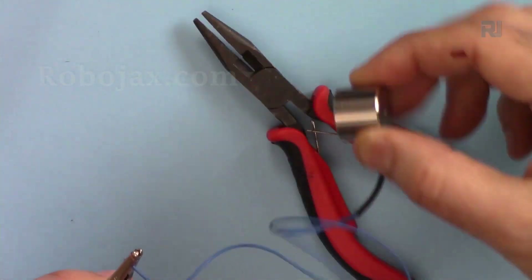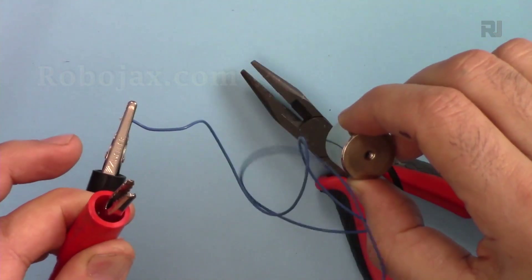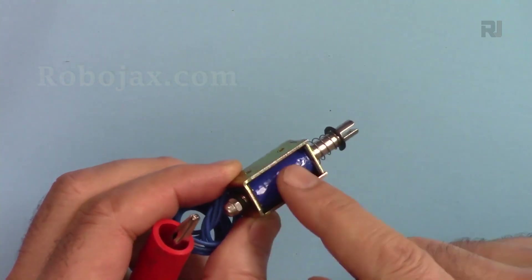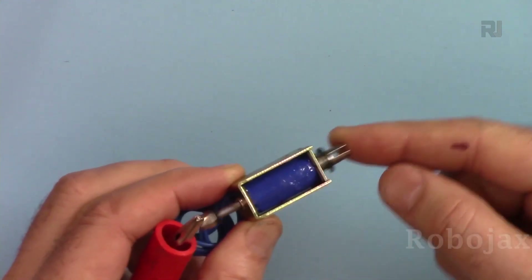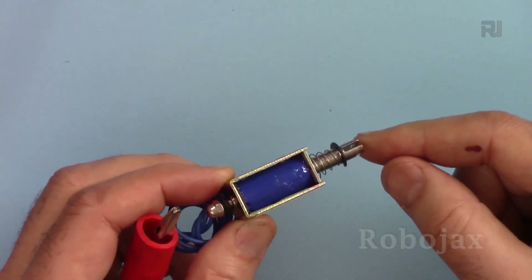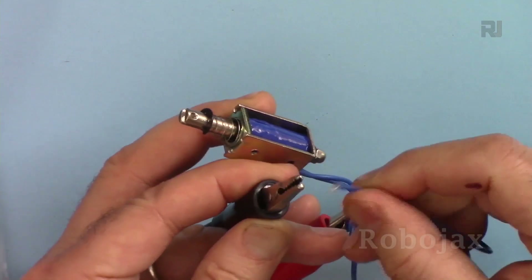You can see the electromagnet pulls the pliers, and if I disconnect the power it releases. This other type of electromagnet is called a solenoid. Electromagnets can pull an internal plunger, which makes them useful for opening door locks, pushing something, or moving a valve to release liquid.